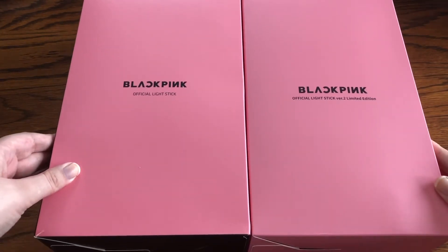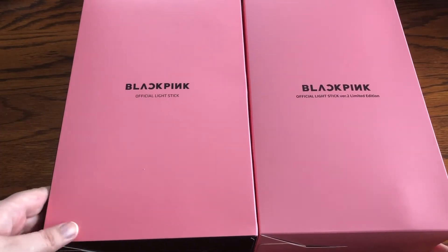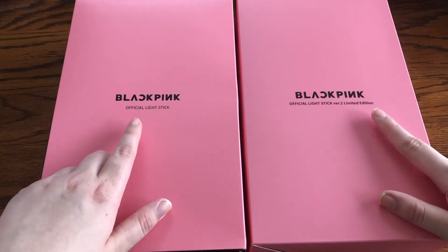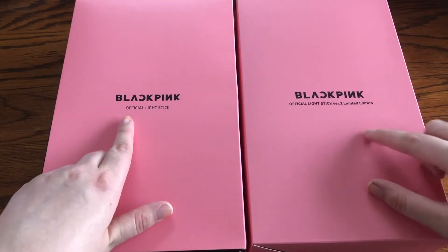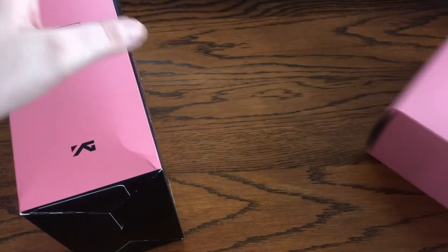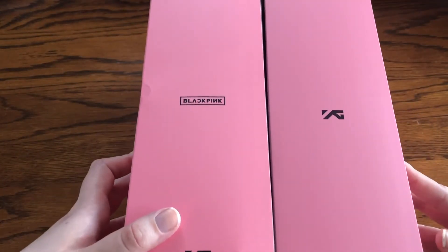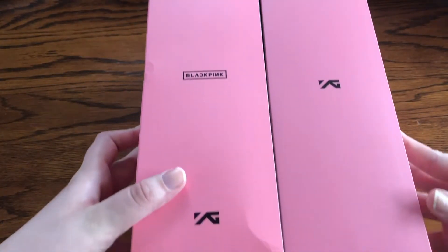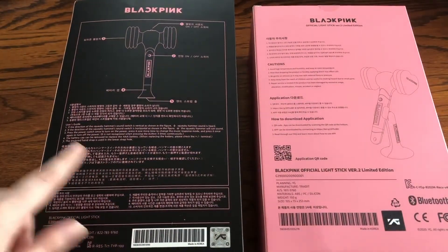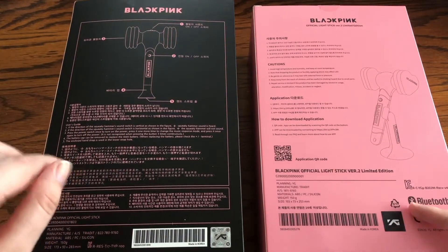On camera this one looks like the shade is a bit different, but it is pretty much the same color off-camera. The logo is also a little bigger on the official light stick. Going to the side, version 1 says Blackpink and YG, and the version 2 just says YG.